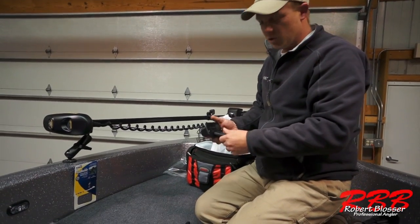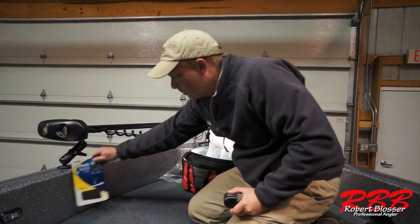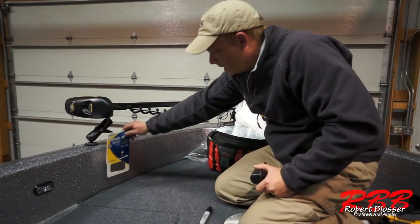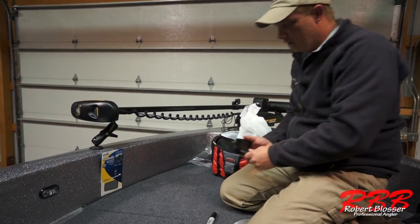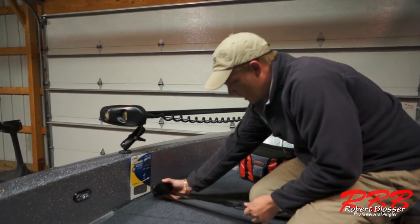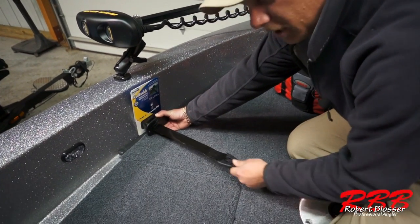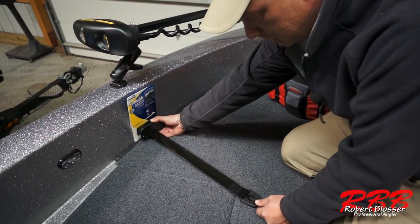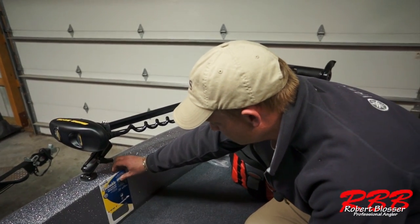So what we got here, this is the actual Boat Buckle — it's a retractable strap. In the packaging, they give you the exact template you need to cut out. What I like to do is set that template up there and figure out exactly the length I can have from the gunnel. The second thing I look for is to make sure I'm not obstructing any of my compartments from opening. As you can see right there, I'd be catching the corner, so I'm going to move this template up just a shade.